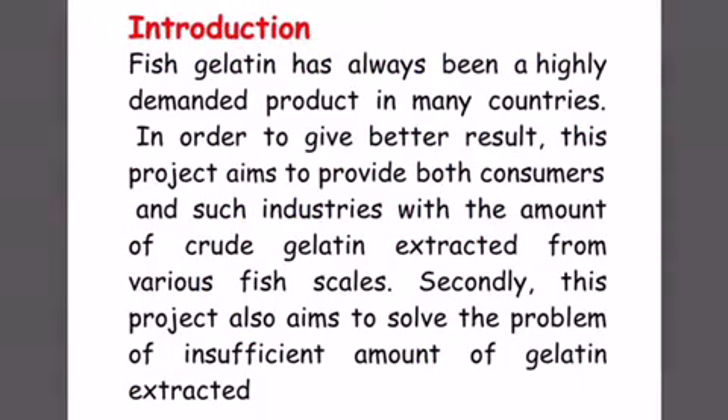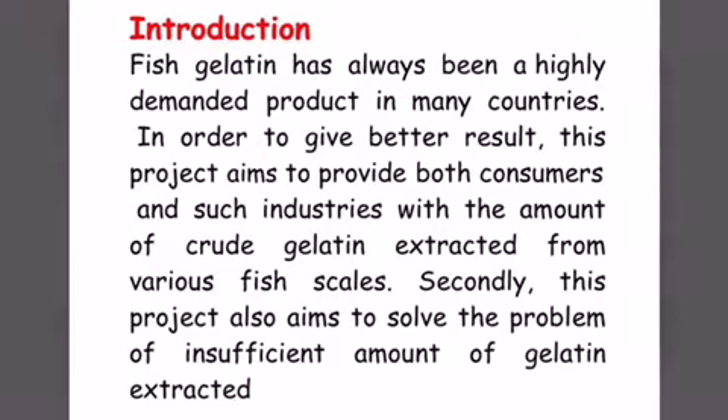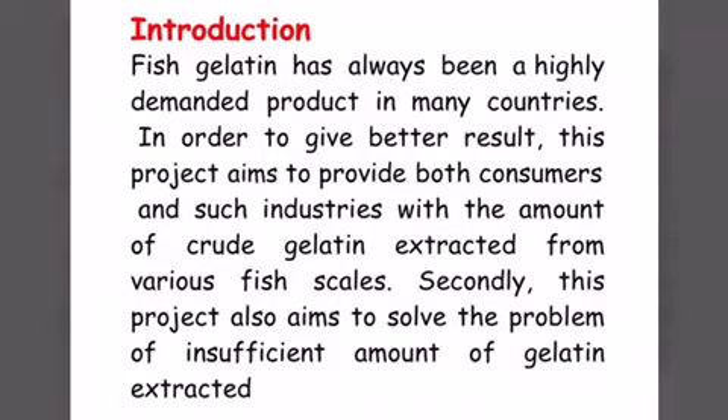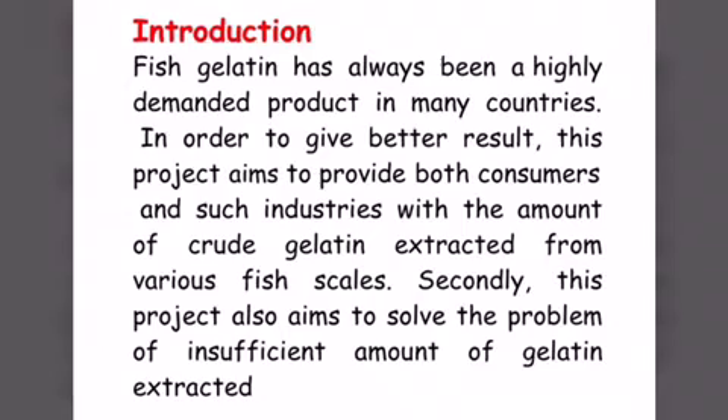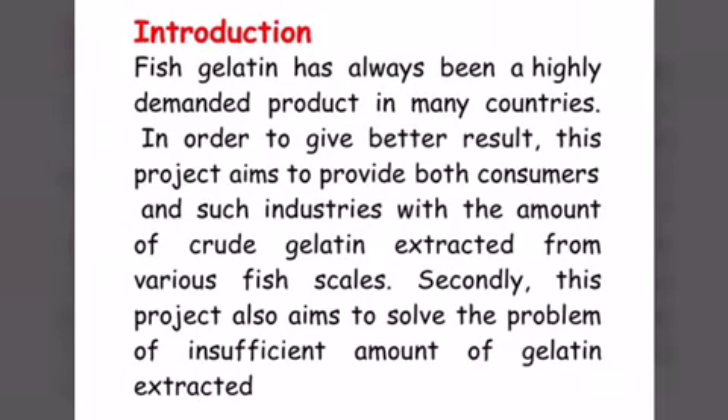Fish tilapia has always been a highly demanded product in many countries. In order to give better results, this project aims to provide both consumers and such industries with the amount of crude gelatin extracted from various fish scales. Secondly, this project also aims to solve the problem of insufficient amount of gelatin extracted.